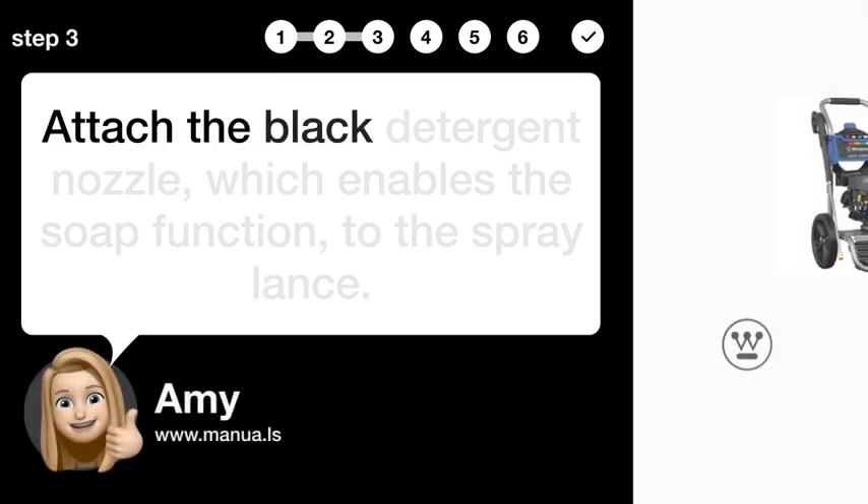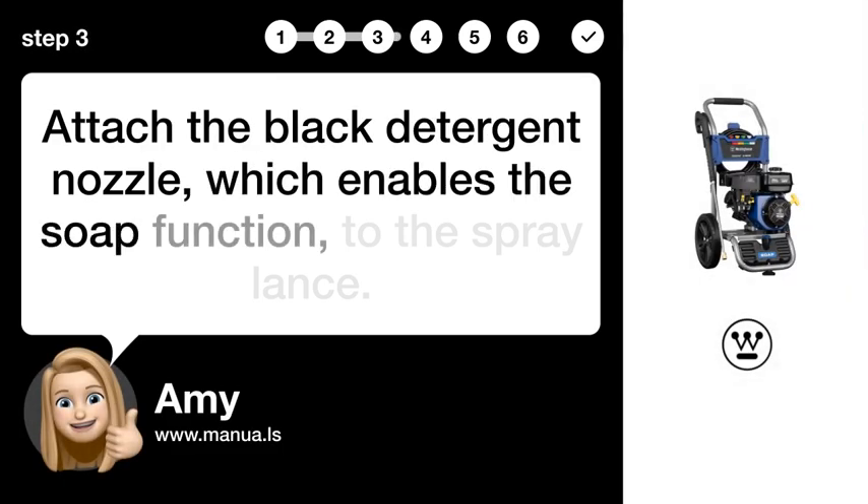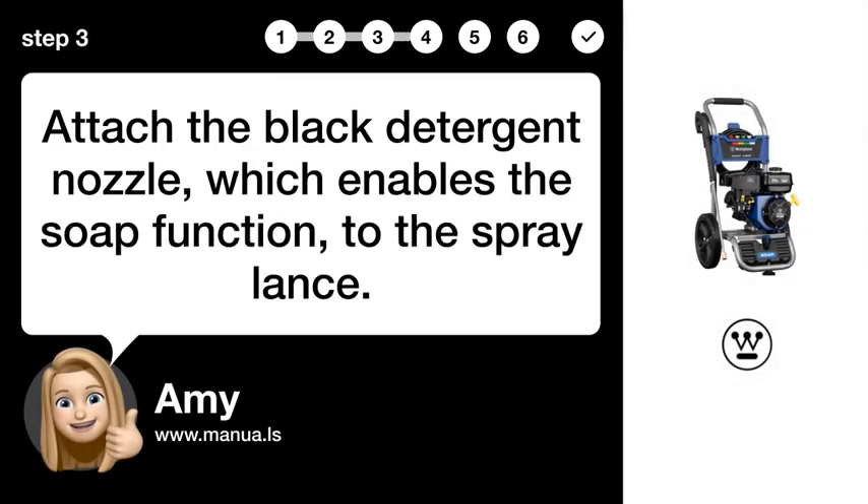Step 3: Attach nozzle. Attach the black detergent nozzle, which enables the soap function, to the spray lance.